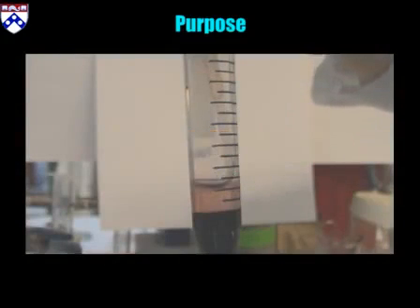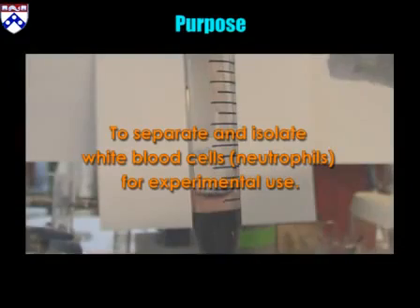Neutrophil Isolation Protocol. This procedure will extract white blood cells from a whole blood sample.